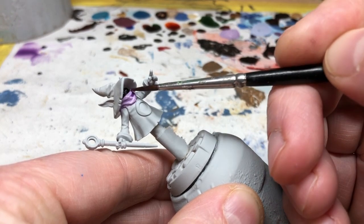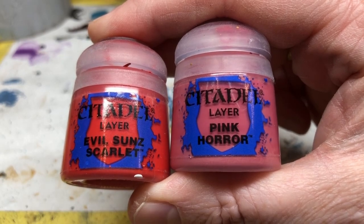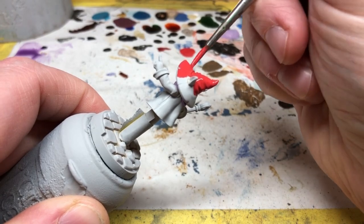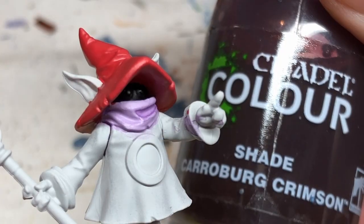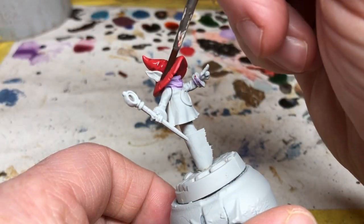Next we want to do the hat. To approximate this color I'm doing a simple mix of 50/50 Evil Sun Scarlet with Pink Horror — one thin coat of that for the base. Then I'm going to thin down some Carroburg Crimson and apply that as a wash to give a bit more definition to the hat's folds.